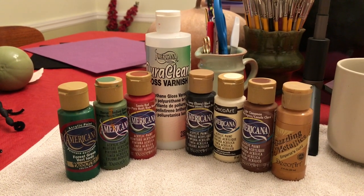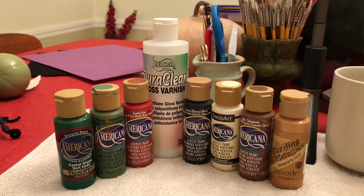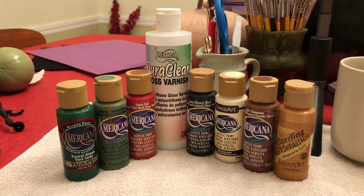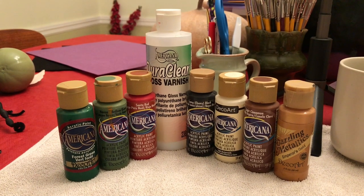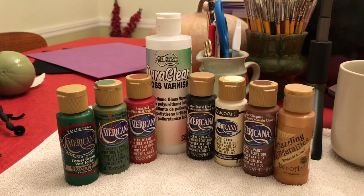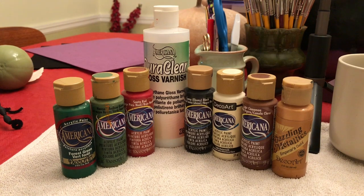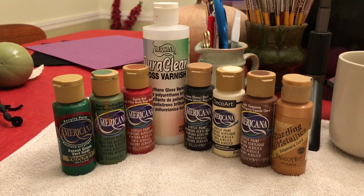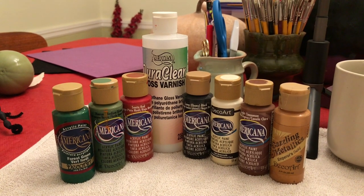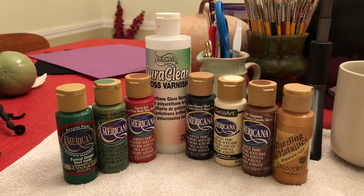These are the products we'll be using for this project. They are Americana acrylic paints by DecoArt. The colors are Forest Green, Hauser Medium Green, Santa Red, Lamp Black, Light Buttermilk, Light Cinnamon, and in the Dazzling Metallics, Emperor's Gold. We'll also be using DuraClear gloss varnish when the project is complete.